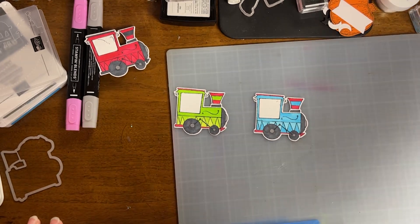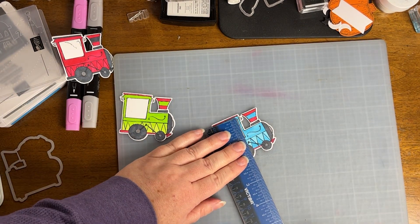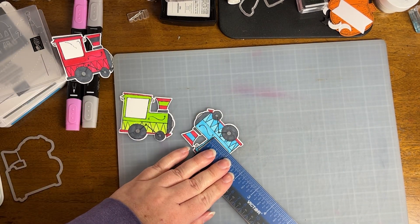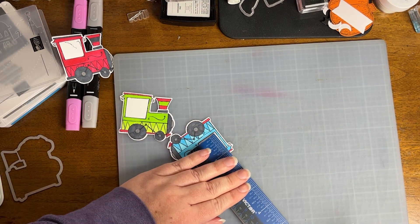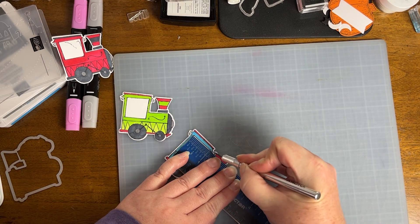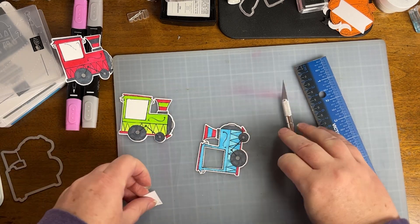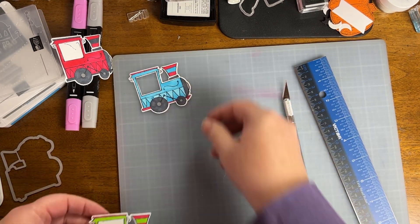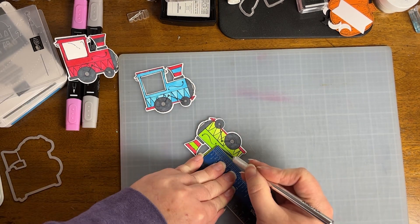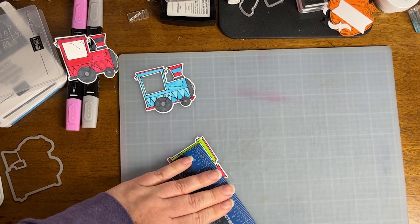When you're coloring with your Stampin' Blends and you're going to be using a craft knife, use a protective surface. This is one of those self-healing mats I was both coloring on and using my craft knife on. Because I struggle to cut straight lines, I just used my ruler as a guide. Some of my little window edges needed a little bit of cleaning up, but it was pretty basic.